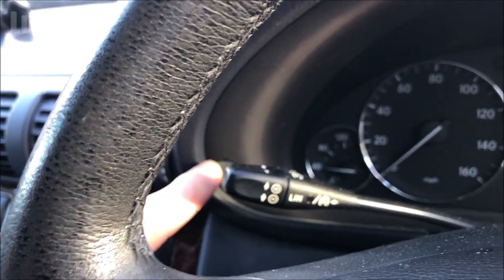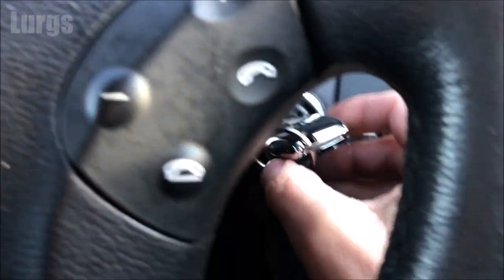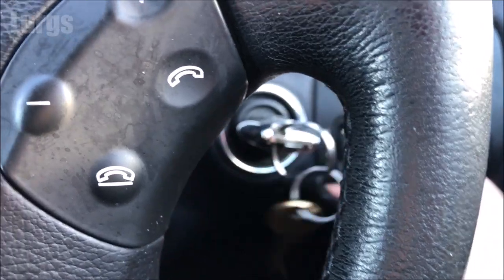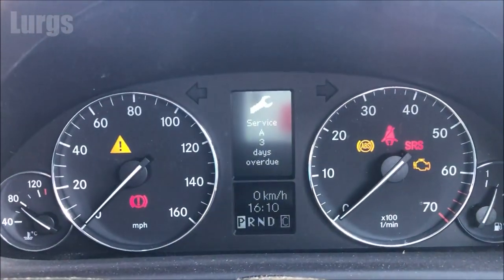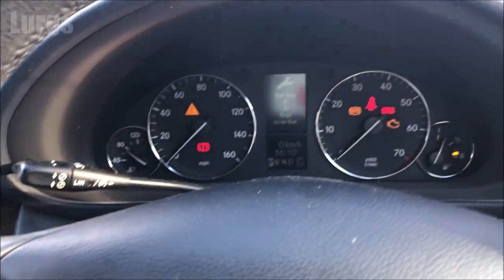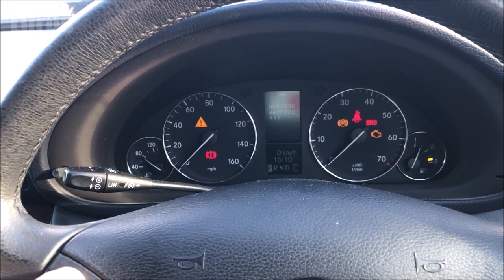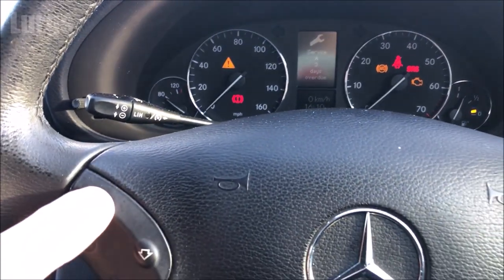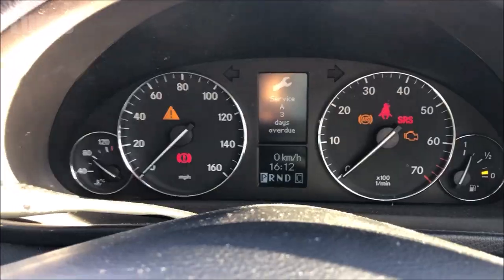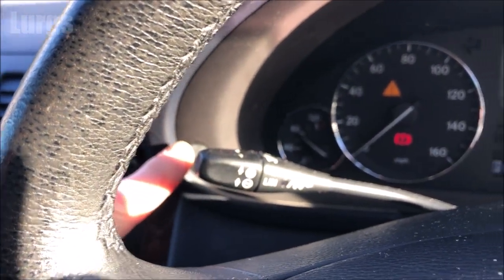Once you've got the mileage up on the screen, press this button three times, then turn the ignition round so the ignition is on — that is position 2. You should have your service reminder up on the screen. If not, just scroll through using the up arrow until you reach the message with the service reminder.